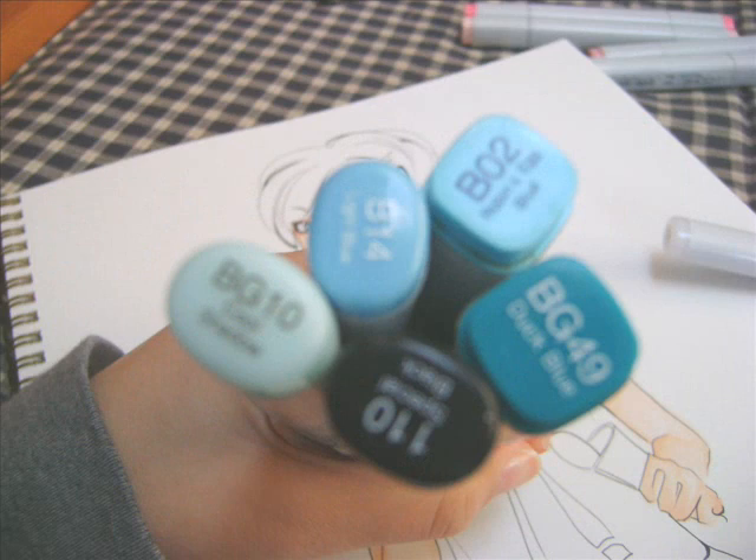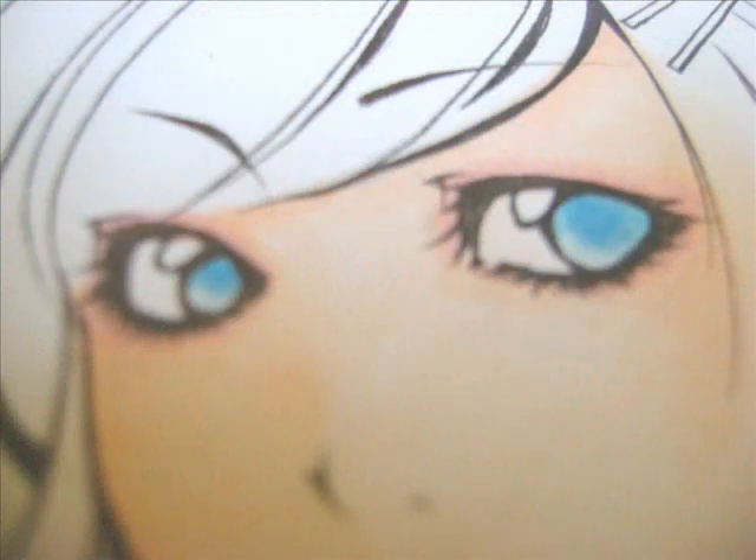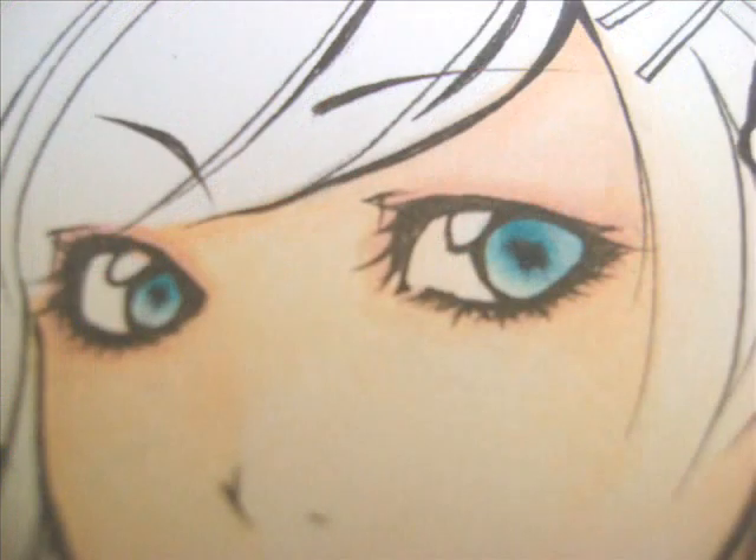After that, I would like to start with the eyes, because I always start from the head down. I take these blues — I start with a light color first, then I take a darker color and make a circle on the inside and a line on the top. Then I put another circle, and then I make the pupil.